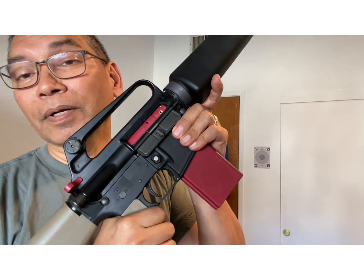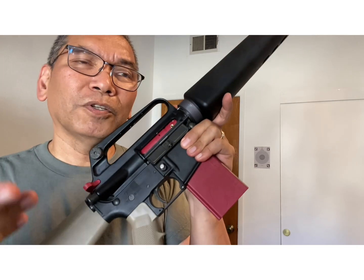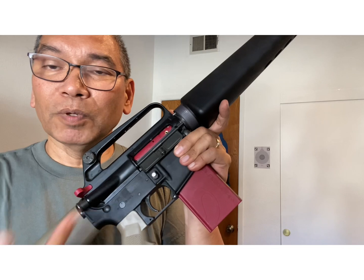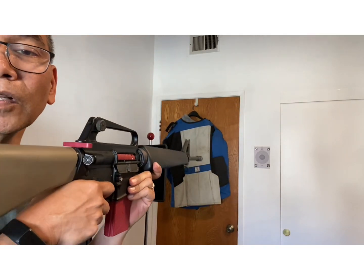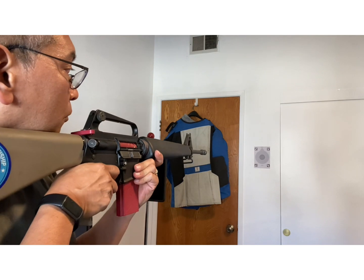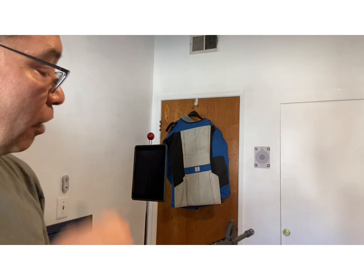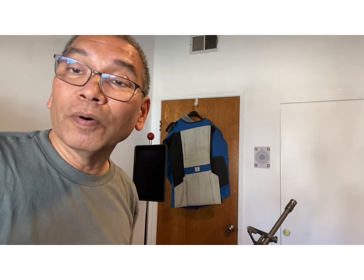It will also support things like practicing for three-gun and police shooting because you can go double-tap and all kinds of stuff with it. It's got enough power to do that. And when you fire it, it makes a red laser impact on a target — you can see it on the wall back there, though it's a bit too small for the camera. We're going to be doing this at short range for better camera angles.